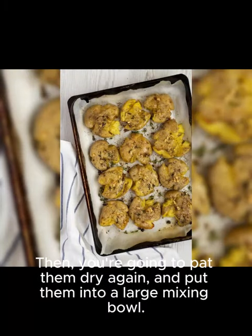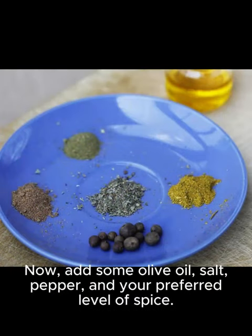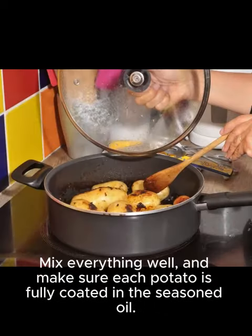Then, pat them dry again and put them into a large mixing bowl. Add some olive oil, salt, pepper, and your preferred level of spice. Mix everything well and make sure each potato is fully coated in the seasoned oil.